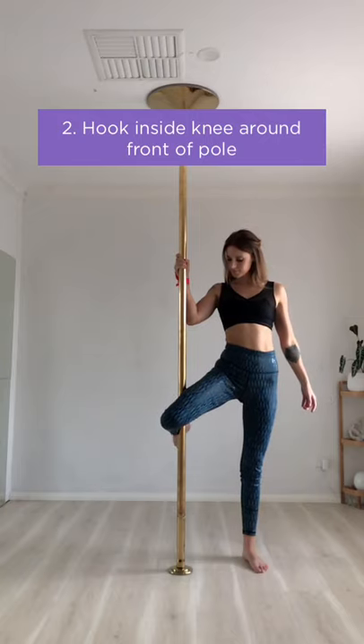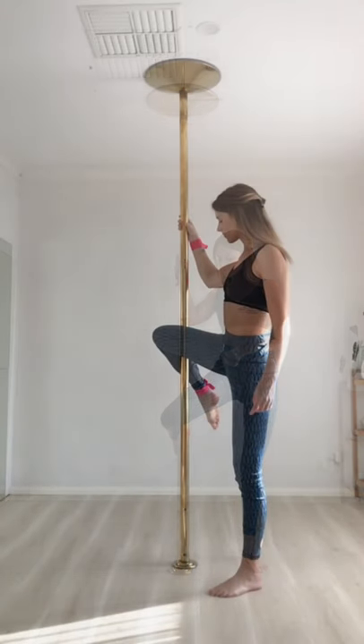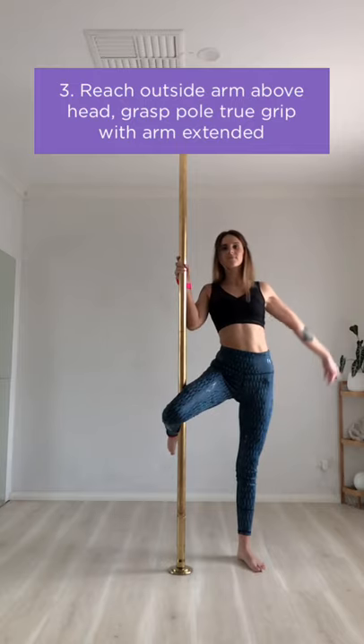The position of your inside leg is key in this trick. If your knee is too high or too low you won't be able to execute the trick properly. The correct position is to have your knee below your hips, your hips behind the pole, and the thigh angle should be at around 45 degrees.